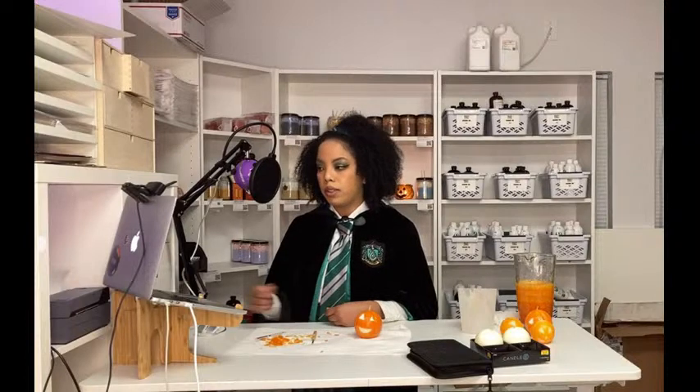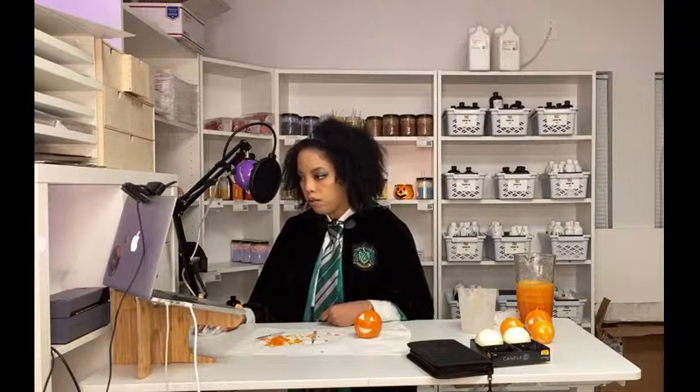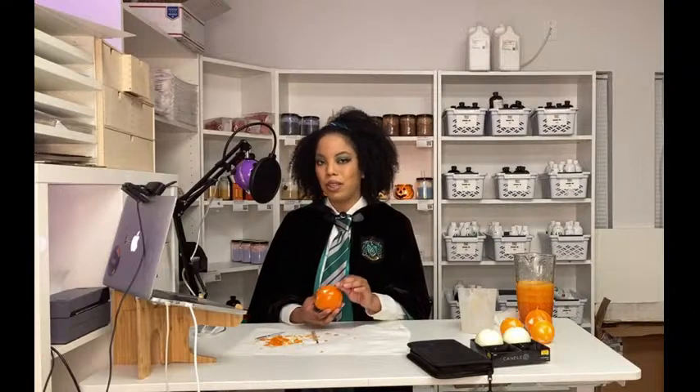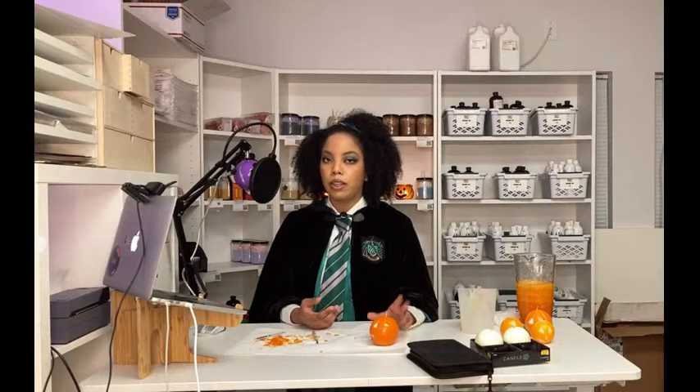Beeswax scent throw is light from what I've tested. A lot of candle makers get caught up on having different waxes, but customers don't really care — maybe some care about soy, but for the most part many customers I run into don't even know the difference between soy, paraffin, or beeswax. For pop-up shops — I'm shy too and not good at selling. My husband stands at the front and encourages people to smell the candle. If you give them an action — 'hey, smell this candle' — they feel compelled to do it, and it starts the conversation.